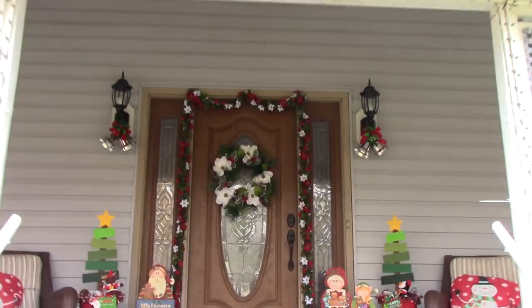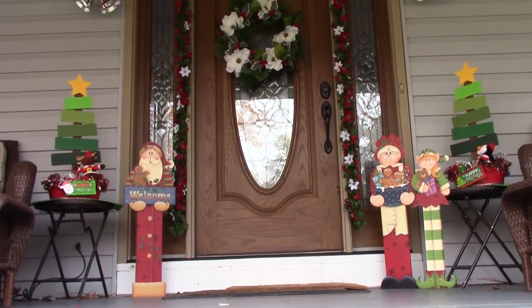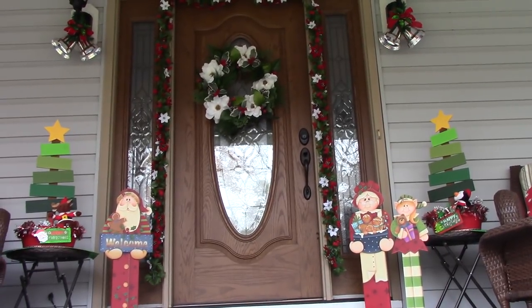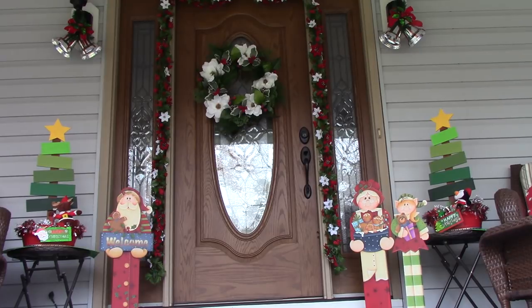We've been doing this for the last — maybe this is our fourth year, maybe only the third. Anywho, I've never done anything with the front porch. Inside, I don't do a lot of decorating — I do the tree and maybe a few little touches here and there, mostly things that I've painted. I don't buy decorations anymore. I don't do like a lot of garland or anything because it's just a lot to store. And now that he's doing the lights, it's become such a huge thing.